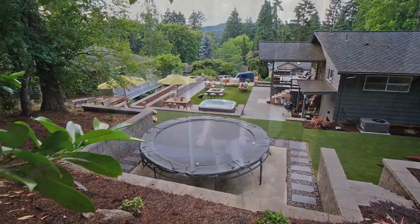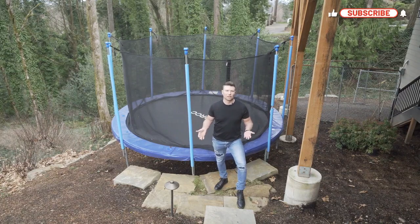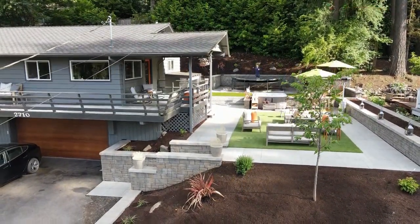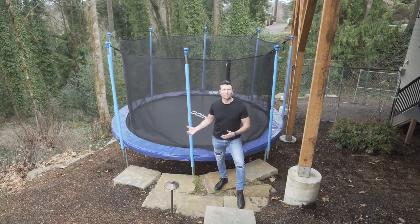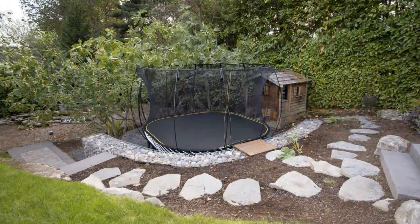Think about getting a design for your trampoline area, really your outdoor living space in general. We'd love to design for you — we do nationwide design. You don't want to just invest in a trampoline and then plop it somewhere. Think about the whole space, and then we can design not only for the trampoline area but for the outdoor living space in general.